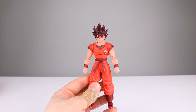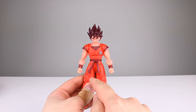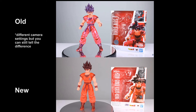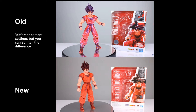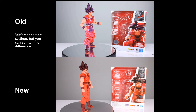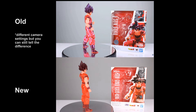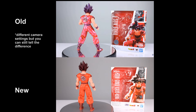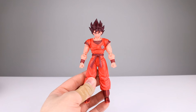Now the real question of the day: which version of this Goku do you like more — the previous one with the metallic paint or this one? I'm actually inclined to say — though I do appreciate the effort and quality of the paint job on the other one — I think I like the way this one looks more. I'm not 100% sure but I'm like 98% leaning in favor of this new one, which is a good thing because it's relatively easy to come by.